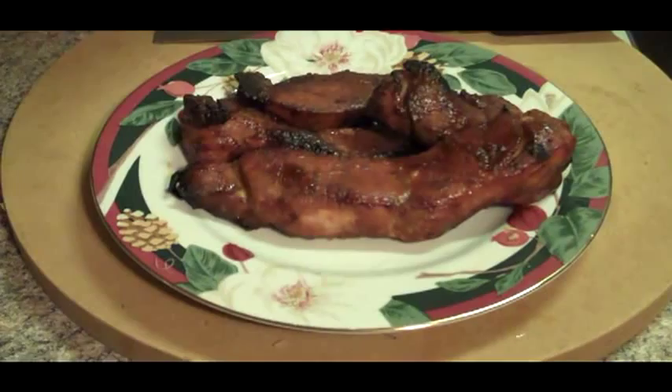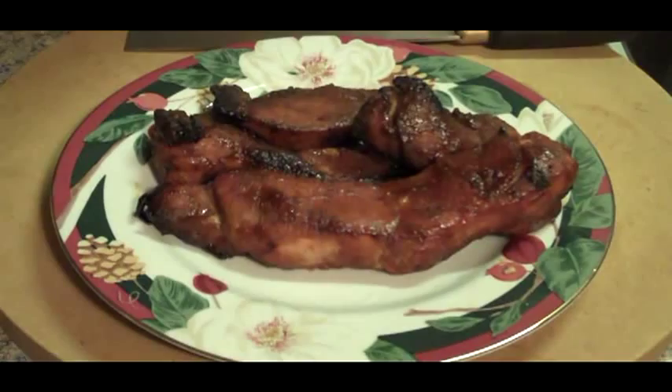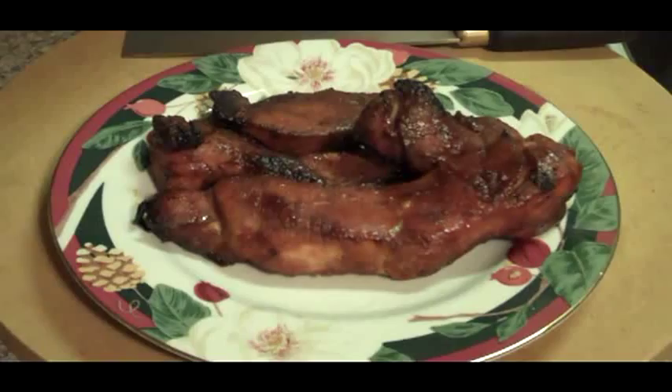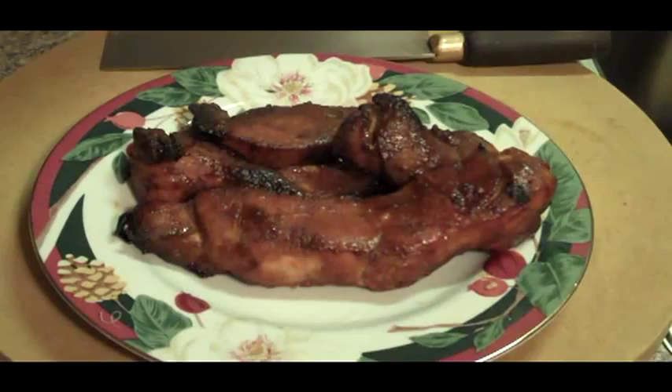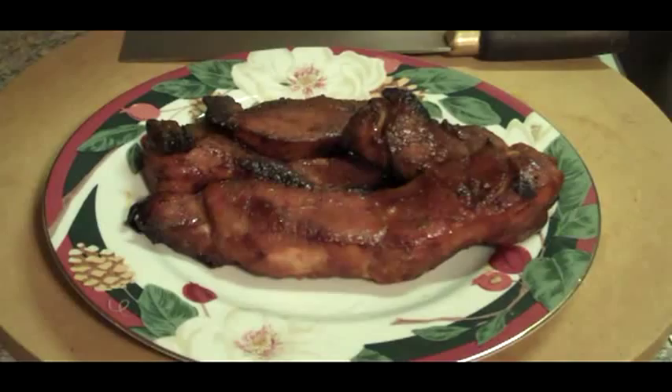Welcome back everybody — I just wanted to show you the finished product on the roast pork. This pork was cooked in the oven at 350. After 20 minutes the water was drained off, and then I basted it a total of three times with the sauce. Every 20 minutes you turn the pork over and baste it — this is the end result. This can be used in a lot of different dishes — stir fries or sliced real thin with ramen noodles. There are a lot of applications for this, and the pork was on sale for 99 cents a pound, so it's also a very good value. Thanks again for watching.